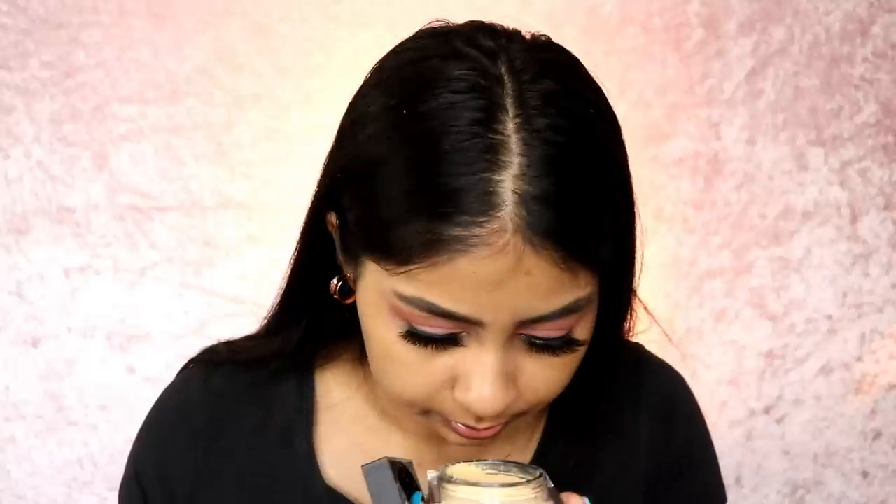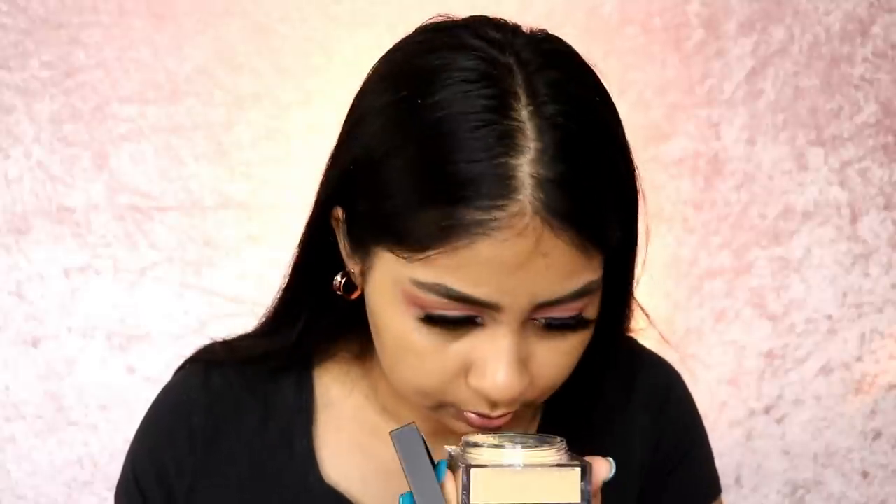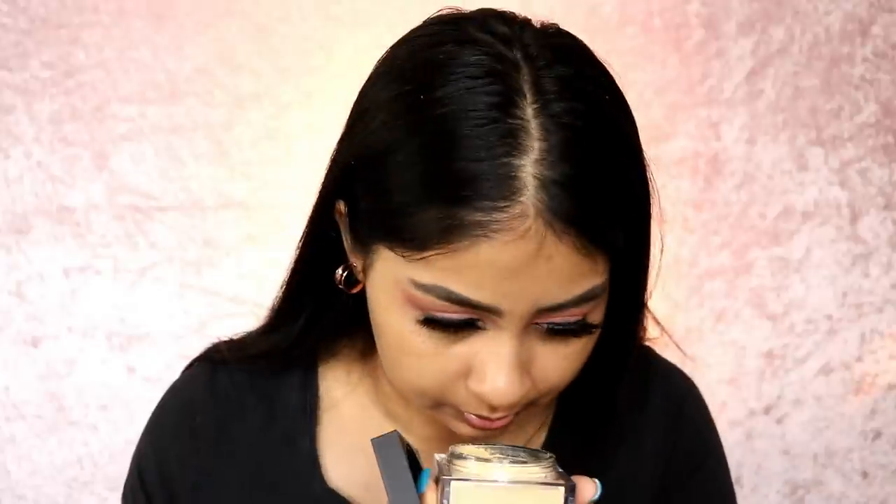It has a sifter and a net inside so you don't pick up too much product. It does have a scent — it kind of smells like the foundation, which I've never experienced before. That's so weird. If you have sensitive skin, take that into consideration. You can go into Selfridges in London and try it on your skin to see how you react. But oh my god, I'm just so excited to try this.